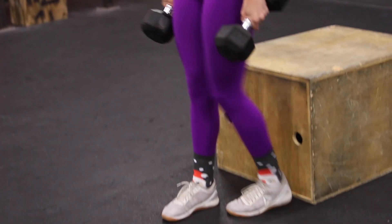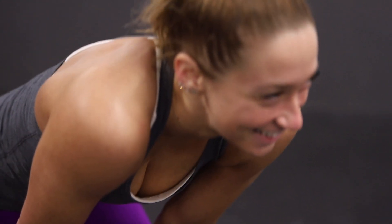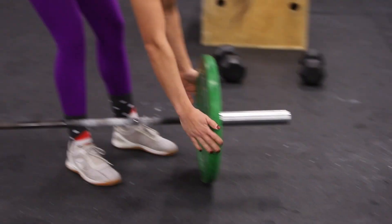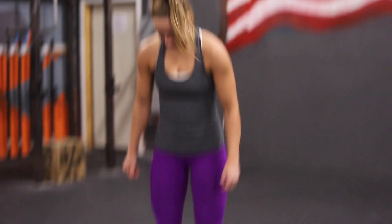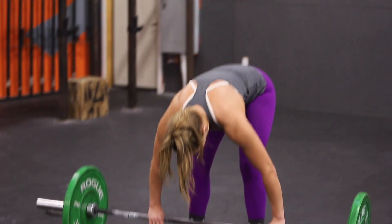At the call of time at the six minute mark, athletes will have a two minute rest. At the call of three, two, one, go. Athletes will have four minutes to perform a two rep max thruster from the floor.